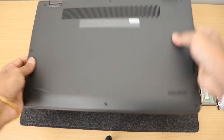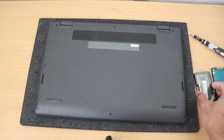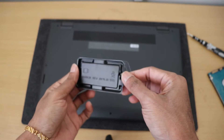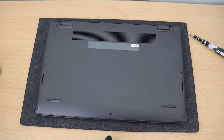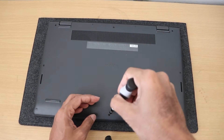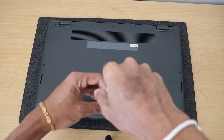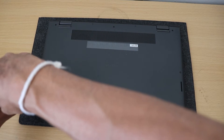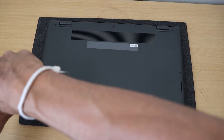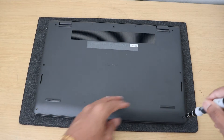To get in, we're going to use a Phillips head screwdriver and take out all the screws. Here all the screws are the same size, so there's no concern about mixing and matching, because they're all exactly the same, which makes it nice and easy for us. So, let's get started.